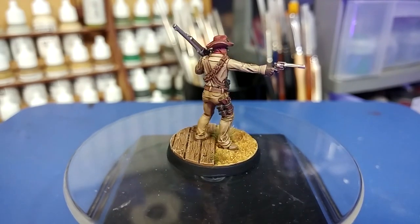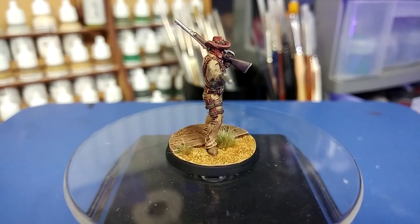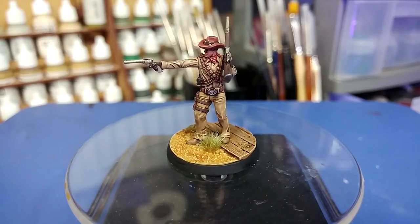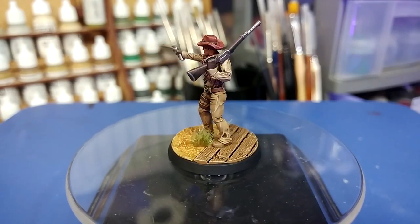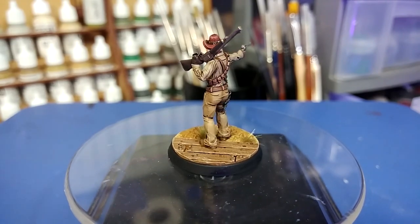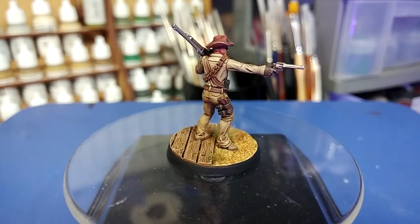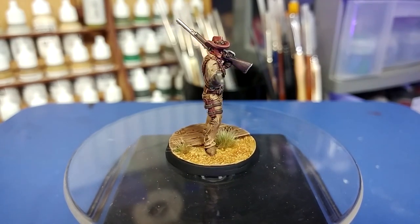Thank you again to Modiphius for sending these along to have a play around with — I'm really pleasantly surprised by the quality of the resin kits and I really enjoyed painting this dude. Thank you also to Exit23 Games for the light and sound equipment, and to all of the patrons keeping me ticking in paints and glue, including my wonderful producers Alan Nuttall, Kyrie Crawford, Trainboy, Fred, and Jimmy. Your support really makes a difference. Any questions, feel free to drop them in the comments below — my Twitter and Instagram are both linked there too.